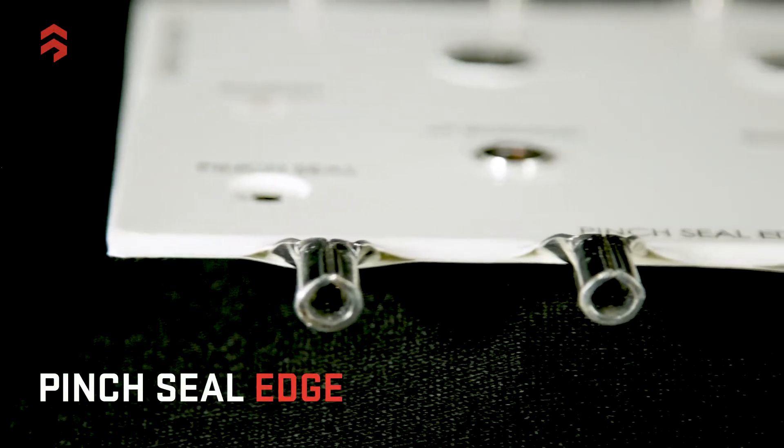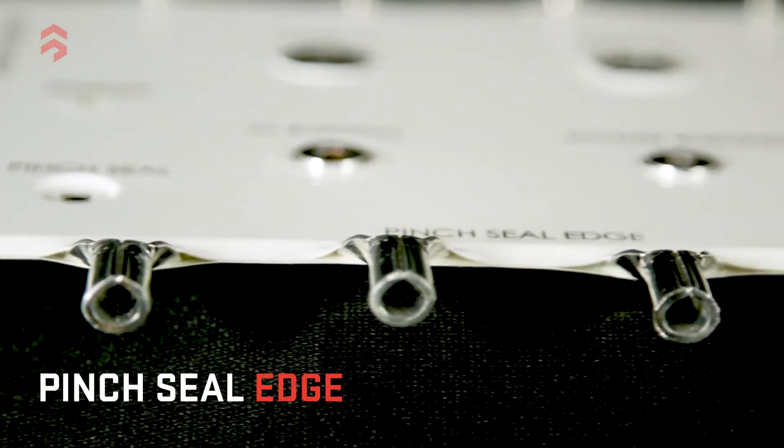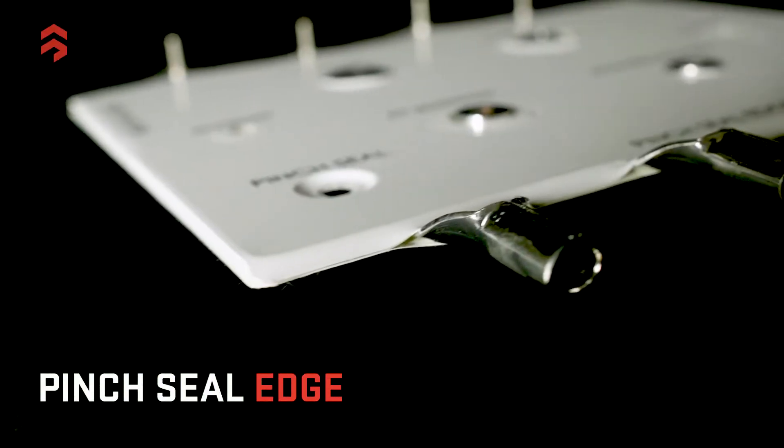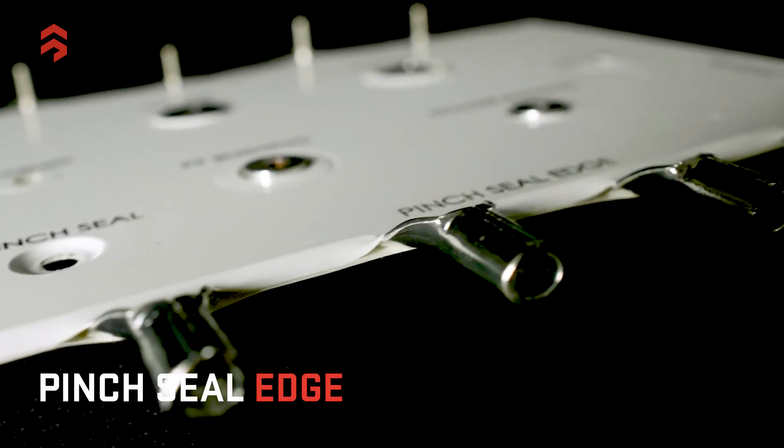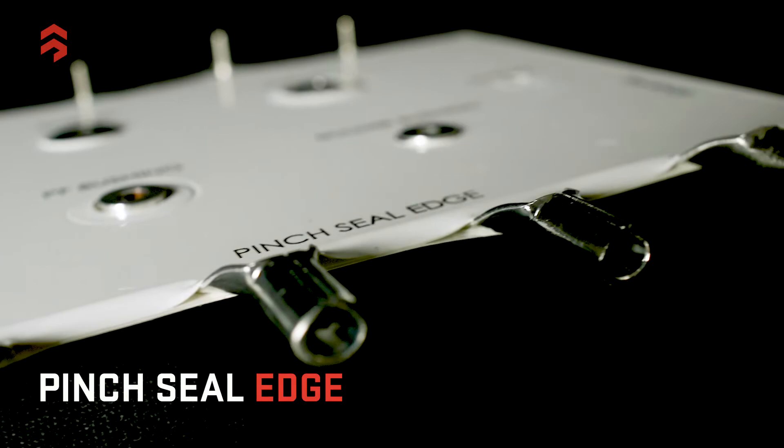The second method is to pinch seal or mold seal. We create the lamination fixture and its components to bring extra pressure to the outer edges of the insulation, pinch sealing it so the resins bond them all together.